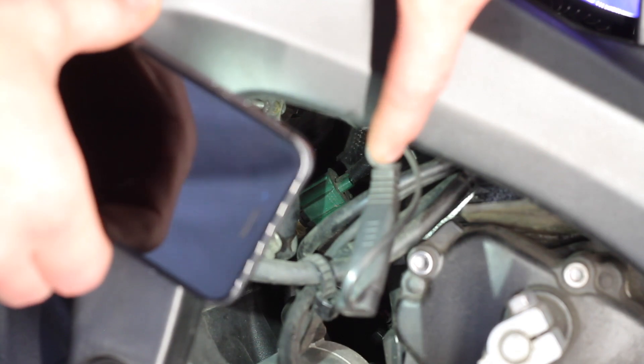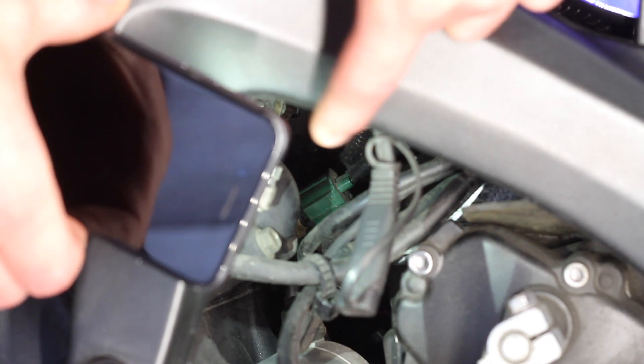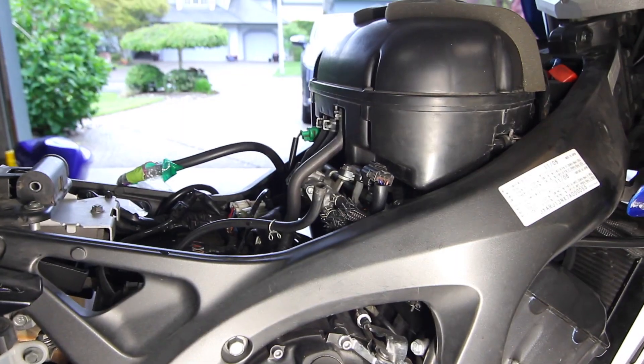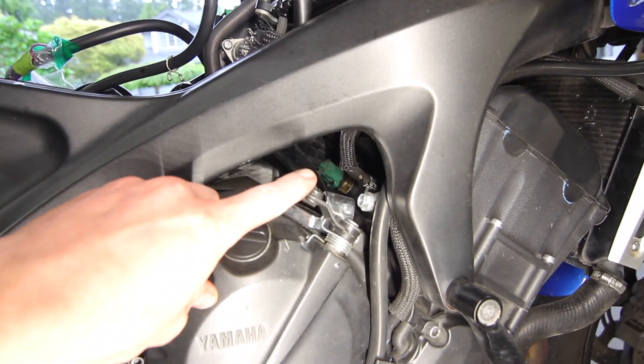The coolant temperature sensor is that green wiring harness connection. It's right beside the coolant outlet pipe on the back of the cylinder head. Removing the tank just means taking off the side pod plastics, the two allen heads at the top of the tank, and the 10mm that hinges the tank at the back. With the tank off, you can get pretty easy access to the coolant temperature sensor. It's also pretty visible from the right side — that's it right there, the green knob.